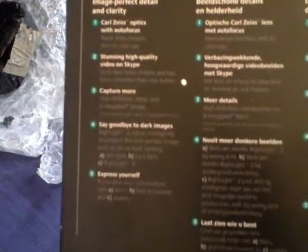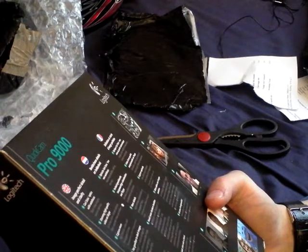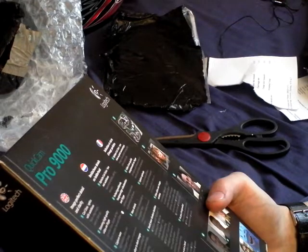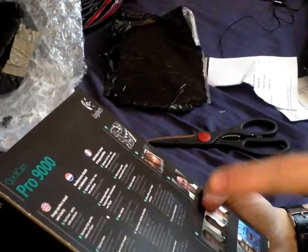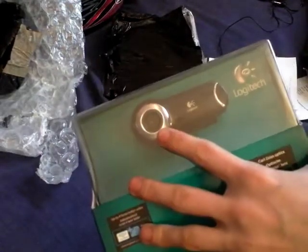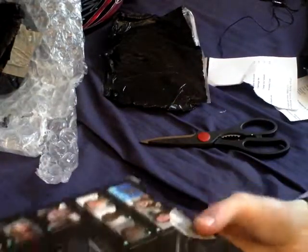You've got a load of mumbo jumbo on the back which I don't care about. There's no macro so you won't be able to read it, but if you can pause it, do your best. I'll read it to you: Carl Zeiss lens optics, autofocus, razor sharp images, stunning high quality video, Skype certified, 8 megapixel stills — though the software interprets and upscales to 8 megapixels; the actual sensor is only a 2 megapixel sensor. 720p video, say goodbye to dark images.